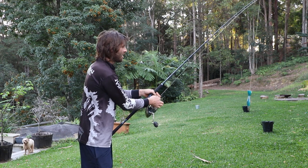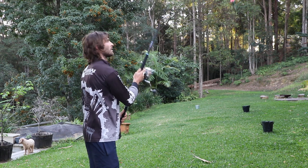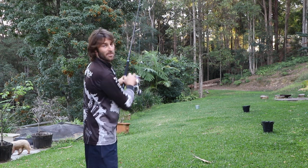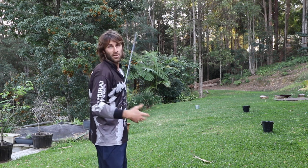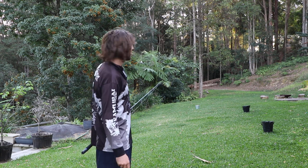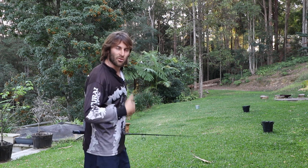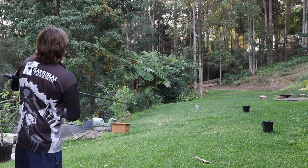Not bad, probably about 50-odd meters. Now what I would do if I was at home, or maybe you don't have this space, you could go down to a park - you'd look kind of weird but us fishers don't really care. What you do is put a peg there so you know where you got to. I want to see if I can beat it next time, I'm going to try something slightly different to see if that works.